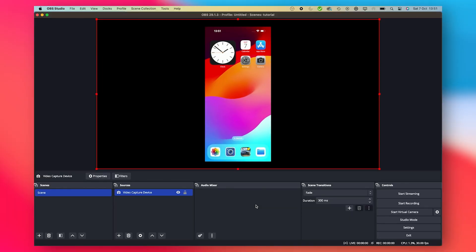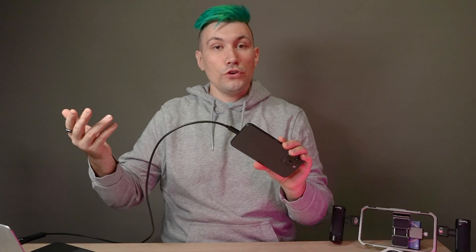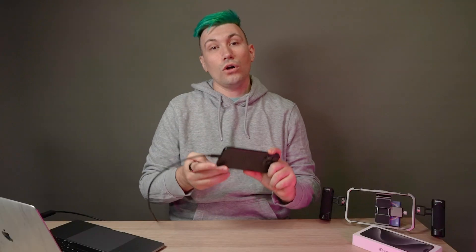And if we're now going to start the game, we can just go on and use it in our live stream or even record. If you're not keen on having a cable stick out of your iPhone, check out the video in the info card — we did a video about a software solution that does the same thing without any additional cables.